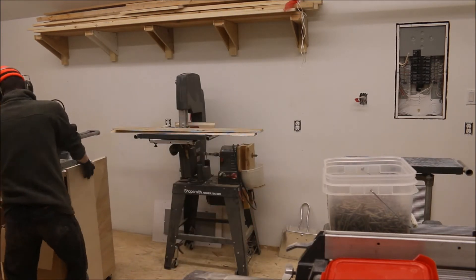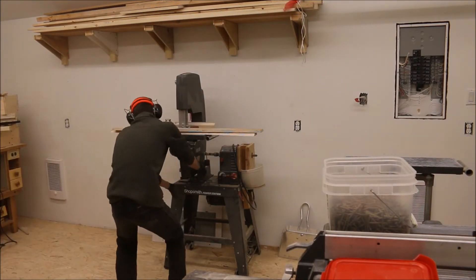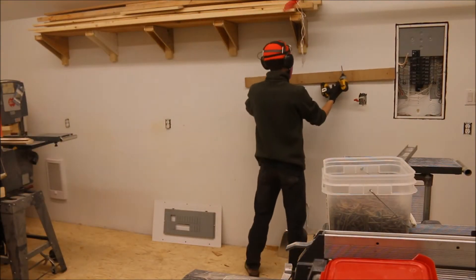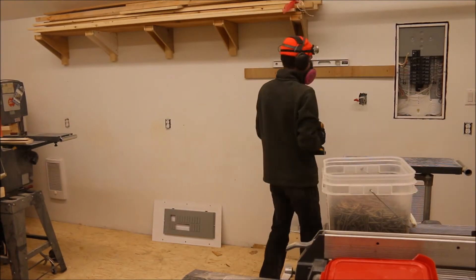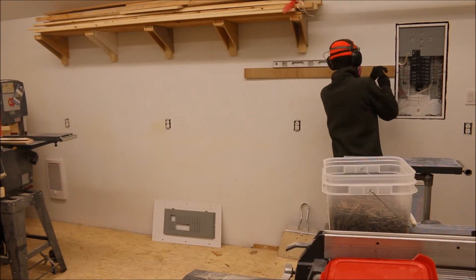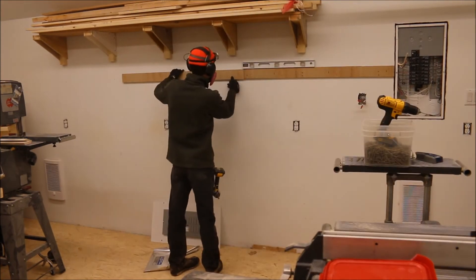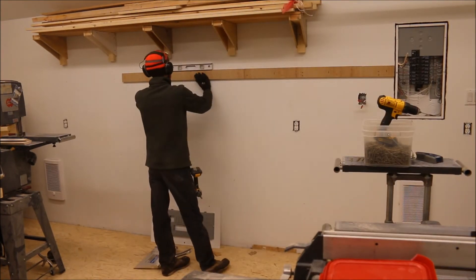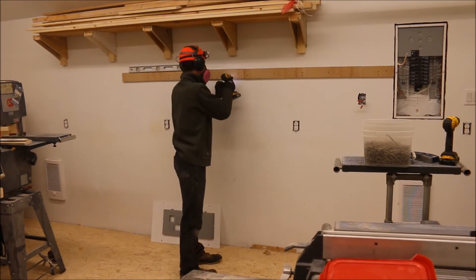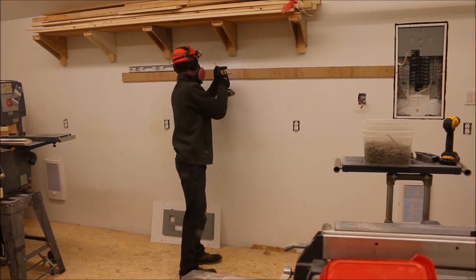Now we just got to move these tools out of the way to get to my wall. Earlier I marked my stud locations along my workshop wall just to make things a little bit easier. I got my first cleat up, I put one screw in one of the studs, I level it out with my level and once it's good I put two screws in each stud. Then we get our next cleat and we do the same thing — one screw in, level it out, two screws in each stud.